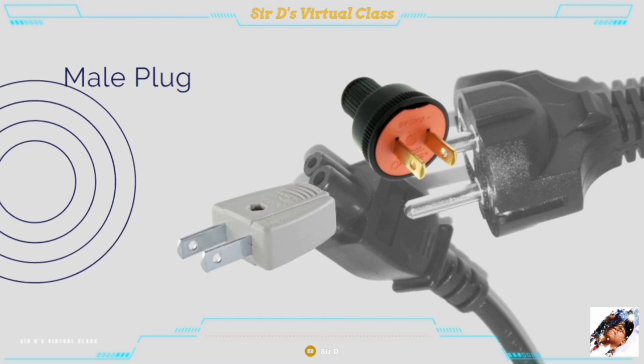The male plug is a device inserted into a convenience outlet to conduct electric current. A flat cord is attached to it on one end, and the other end is connected to a current-consuming instrument or appliance.